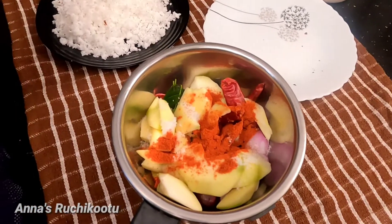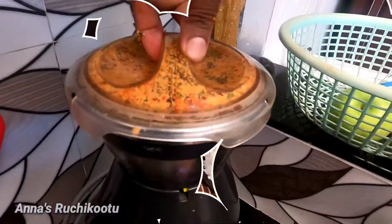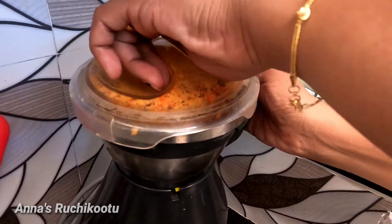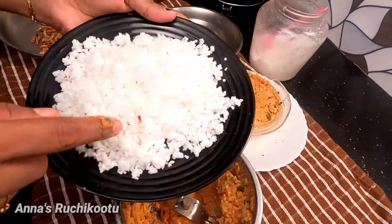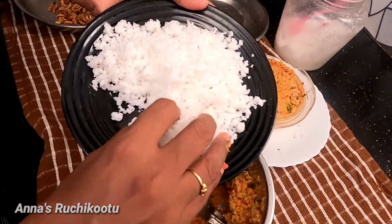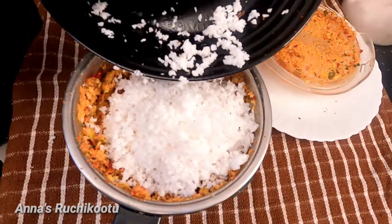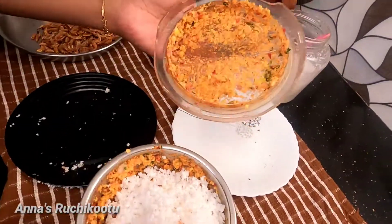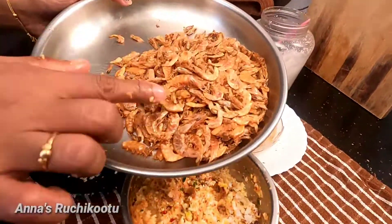I'll use a little bit of Kashmiri chili powder. I'll mix with some 2 teaspoons of Kashmiri chili powder. I'll mix this piece in the pan. I have to add the leaves inside. You can make a little bit of the slice in the shell. Let's put it in.